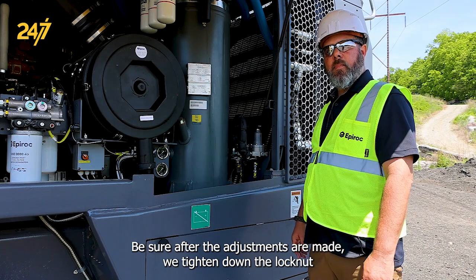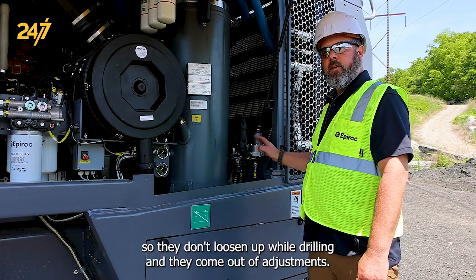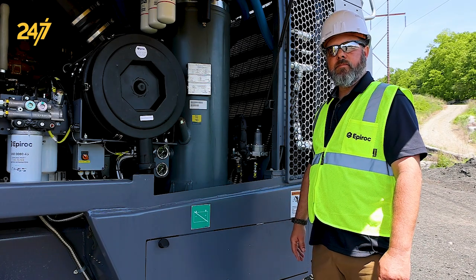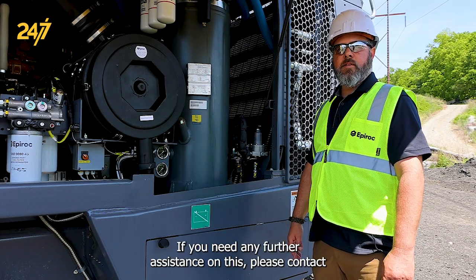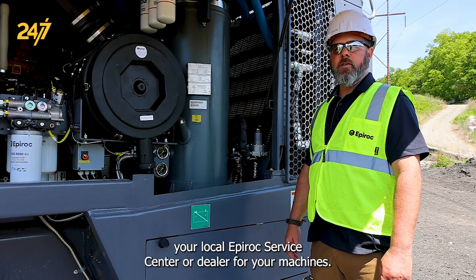Be sure after the adjustments are made, we tighten down the lock nut so they don't loosen up while drilling and come out of adjustment. If you need any further assistance on this, please contact your local Epiroc service center or dealer for your machines.